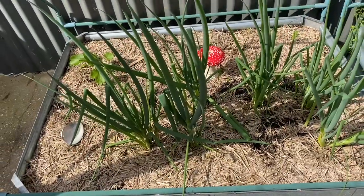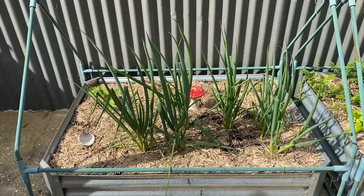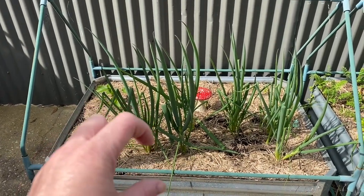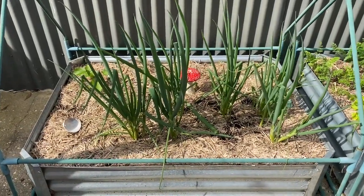Look at my spring onions! They don't get a papery bottom — they're the ones with the white tuber, the straight flat white tuber. These are going to go to flower soon so I'm going to have to use them.